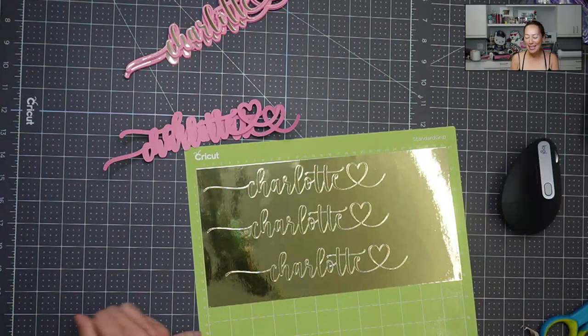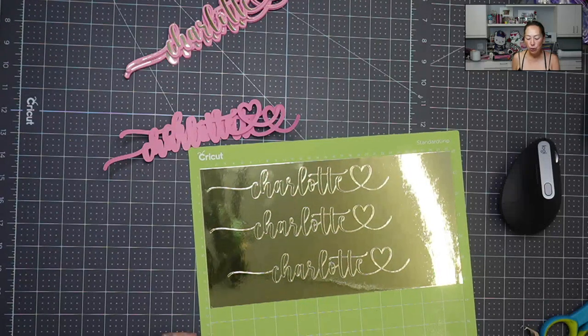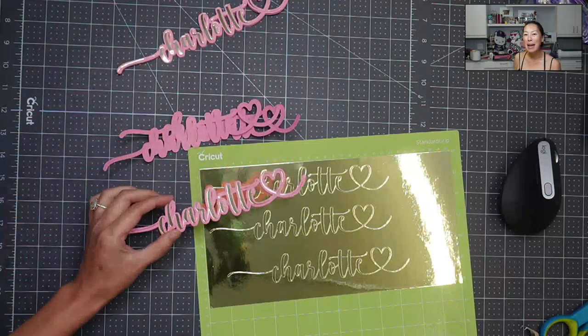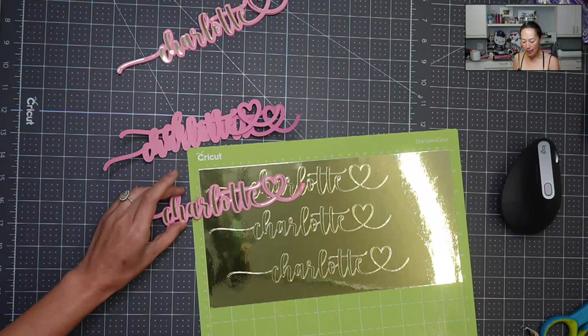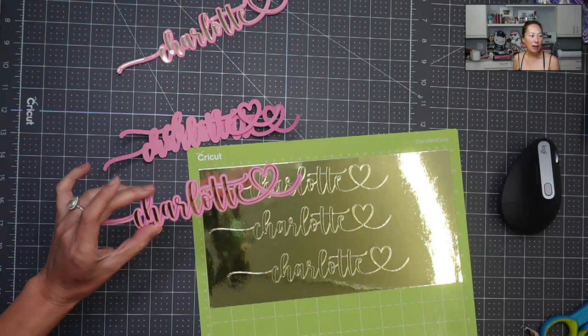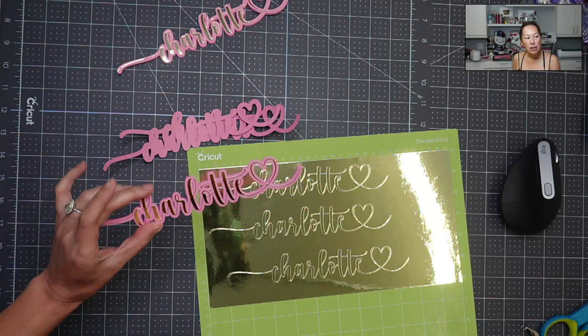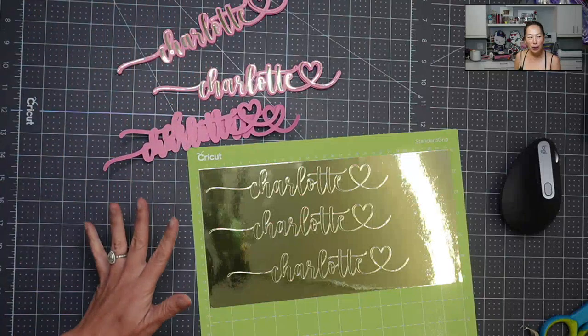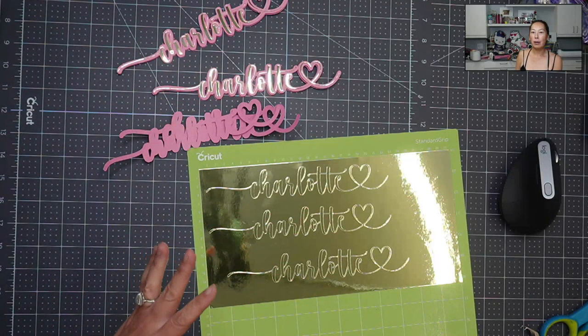It's Anne from The Useless Crafter, and today I have a really fun project. I'm showing you how to manage really intricate details — like those little swirls right there and the thin lines. We're going to go through how some people do it and how I would prefer to do it.